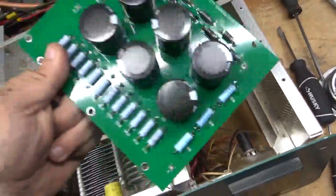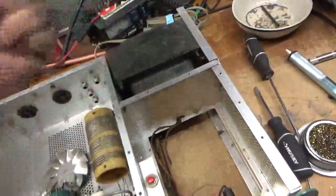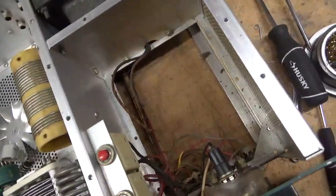Here's the completed assembly. This comes as a kit, so I have to put it together. A lot of people don't know that.